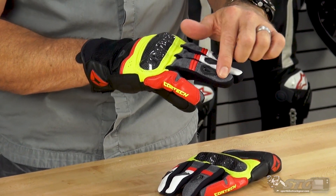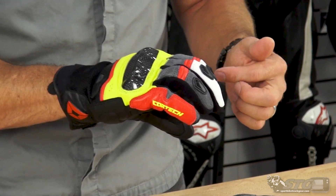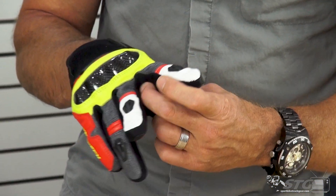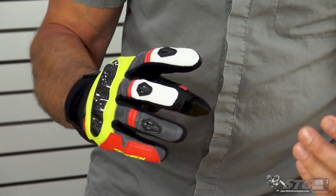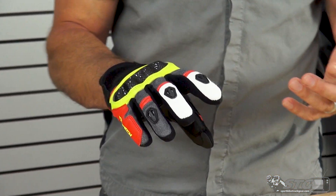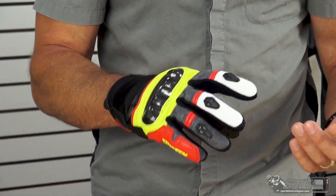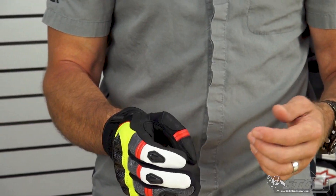We're using a mesh fabric here in the fingers to promote airflow, with a couple of motion panels in the control fingers. In between each of the fingers, they have a nice spandex mesh material. It really adds to the comfortable wear of this glove and is going to dramatically increase the airflow. When you have your hands on the bars and they're out in the wind, the air just blows right in between your fingers. This is going to be a real light-wearing, cool glove.